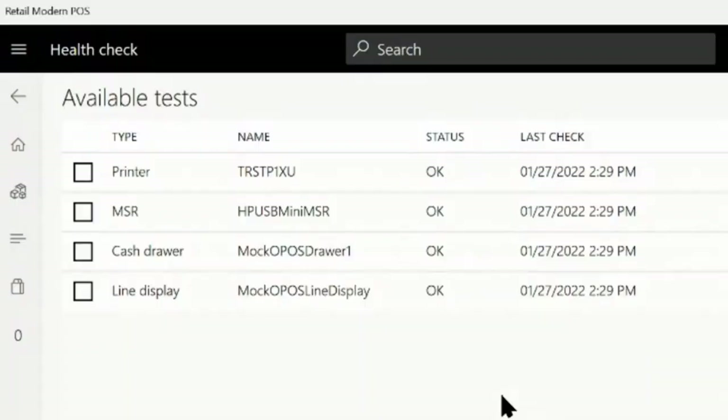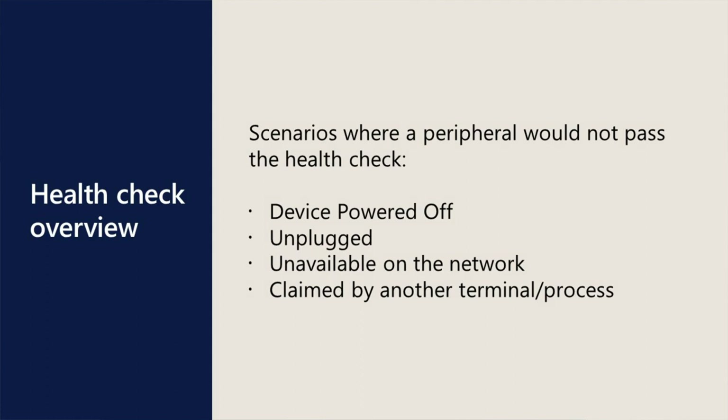To test peripherals, HealthCheck attempts to open and claim the device. If the check is successful, it calls close on the device and the test is marked as okay. If the open request is unsuccessful, the test is marked as failed. Some scenarios where peripherals might not pass the HealthCheck include when a device is powered off, unplugged, or unavailable over the network, or when it's been claimed by another terminal or process.